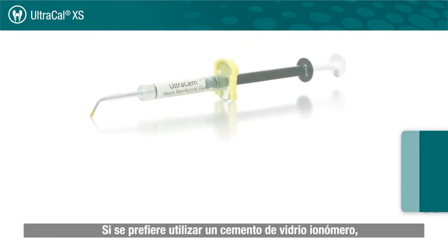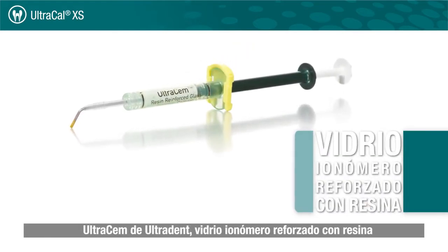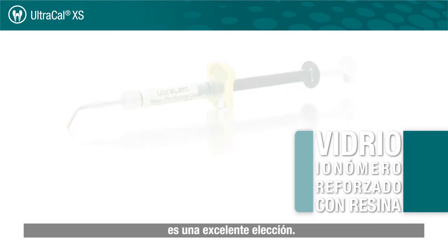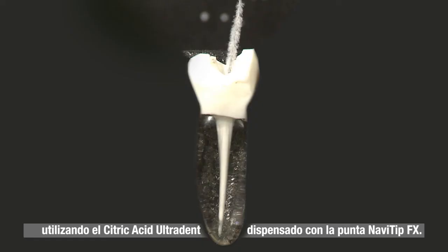If the use of a glass ionomer is preferred, Ultradent's Ultrasem resin-reinforced glass ionomer is an excellent choice. The removal of UltraCal XS is thorough and easy using Ultradent Citric Acid delivered with the NaviTip FX tip.